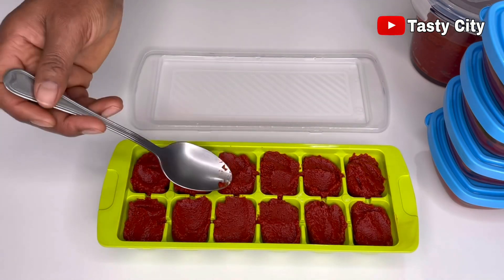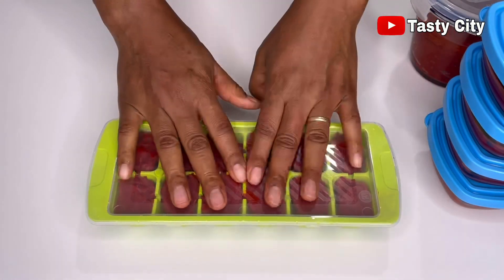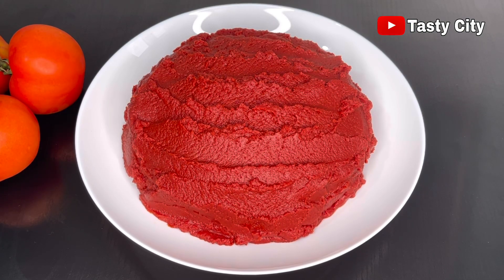Now that you know how to make tomato paste, I hope you give this a try and let me know how it turns out. In my upcoming video I'm going to show you how to store this without a fridge or freezer. If you liked this video, please click the like button and subscribe if you haven't already. Until then, stay safe and bye for now!